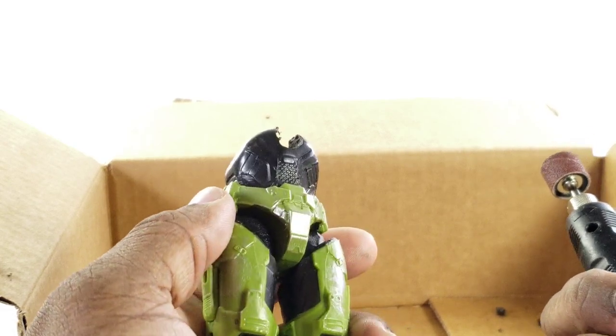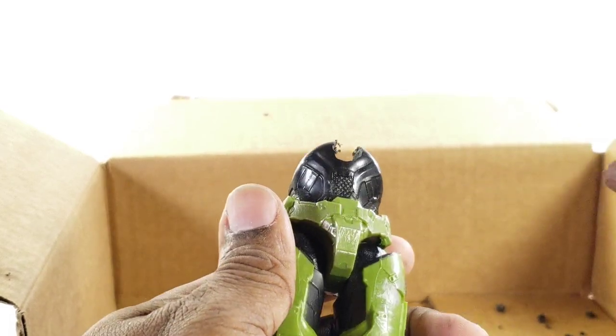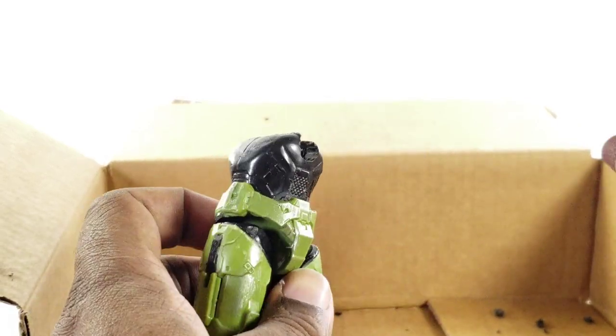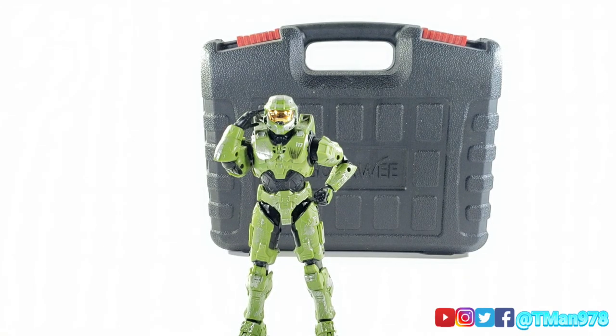Modify your figure at your own risk. This is just me filming myself doing what I'm doing, and if it helps you, it helps you. The following content isn't intended for viewers under the age of 13. Hello everyone, T-Man 978.